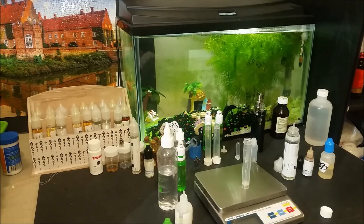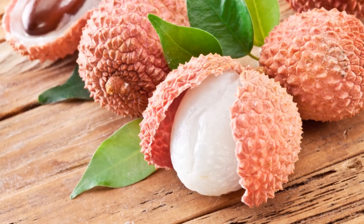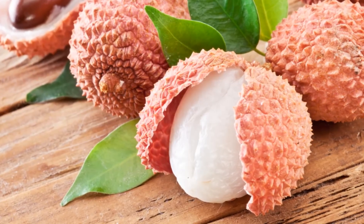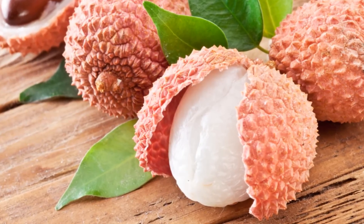Now I know that lychee has very polarizing opinions as a flavor, with some people loving it and others saying that it tastes very artificial or like soap.